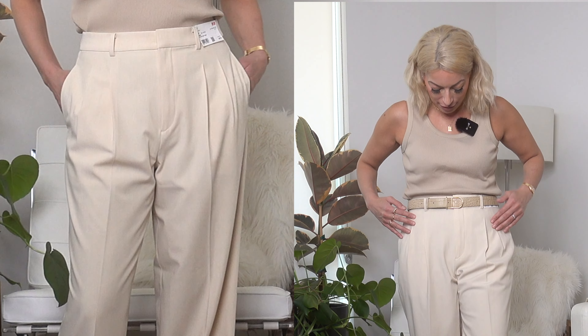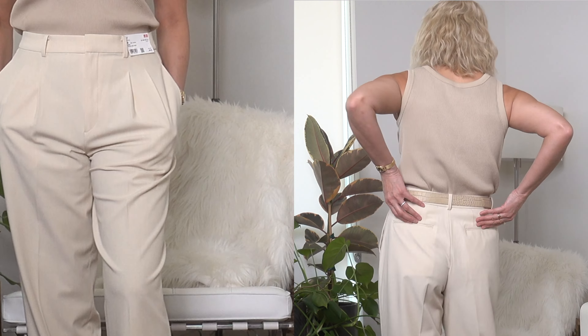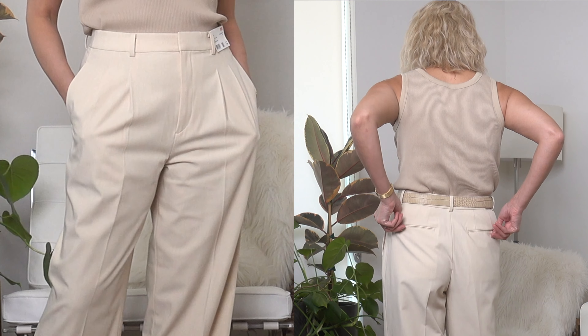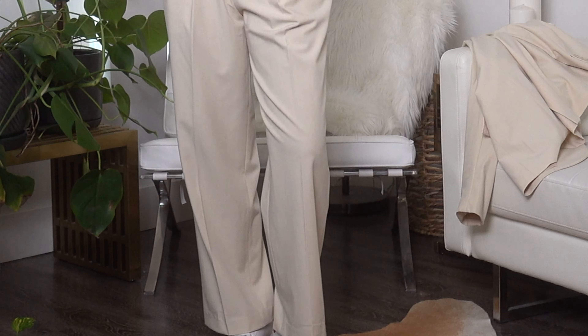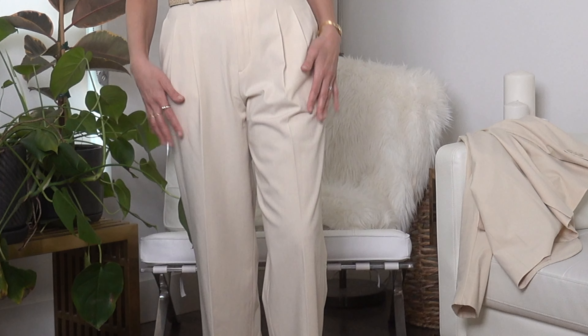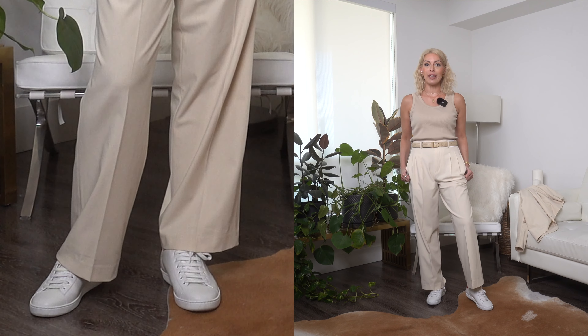Moving on to the trousers — these are the women's pleated wide trousers. As you can see there are two pleats on either side. It has real pockets in the front and in the back. These are stitched but you can easily unstitch them. This is a very light color and you can somewhat see the pockets through it. It is not lined, but I wouldn't say it's anything bothersome, at least to me.